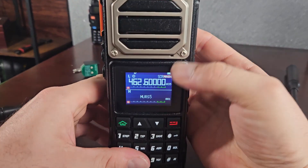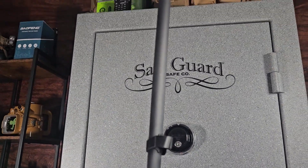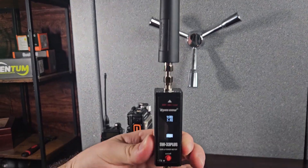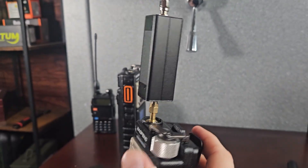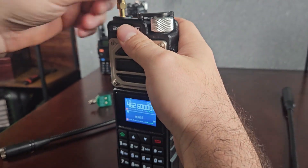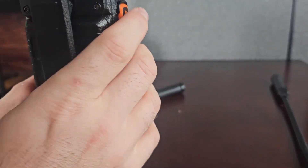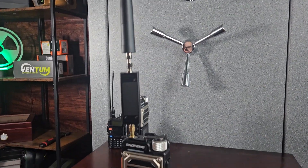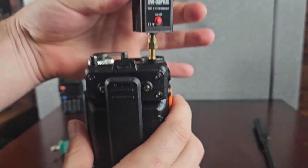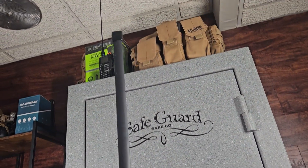Now let's do UHF again on GMRS with the tactical foldable antenna — I'm not a huge fan of this thing. Pretty bad for UHF, which is where most of us preppers are going to be transmitting on GMRS and FRS. But on MERS channel 5 it's 1-to-1, and on MERS channel 1 it also tests really well. So the tactical antenna is actually great for VHF — you could just carry both antennas with you.